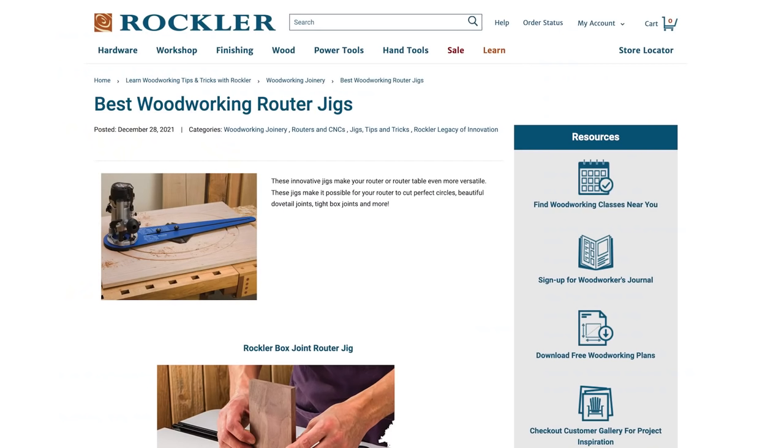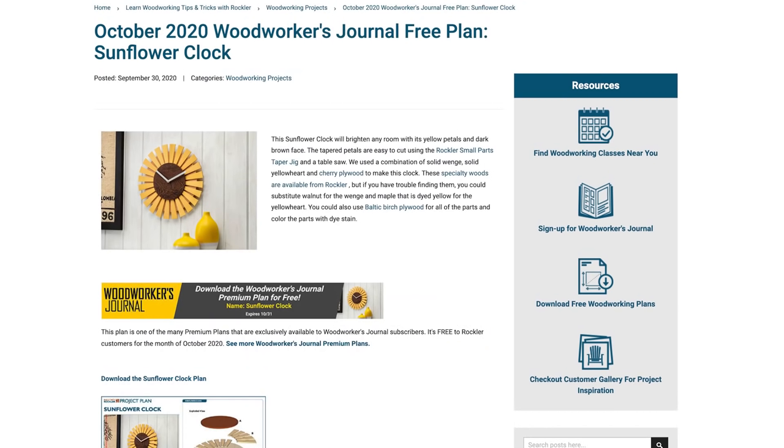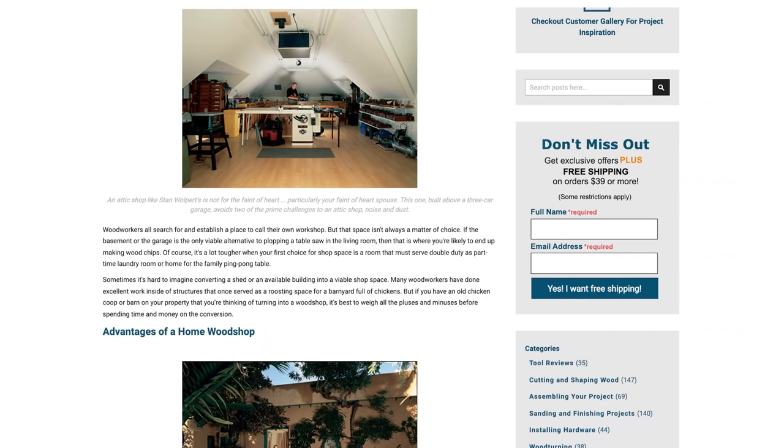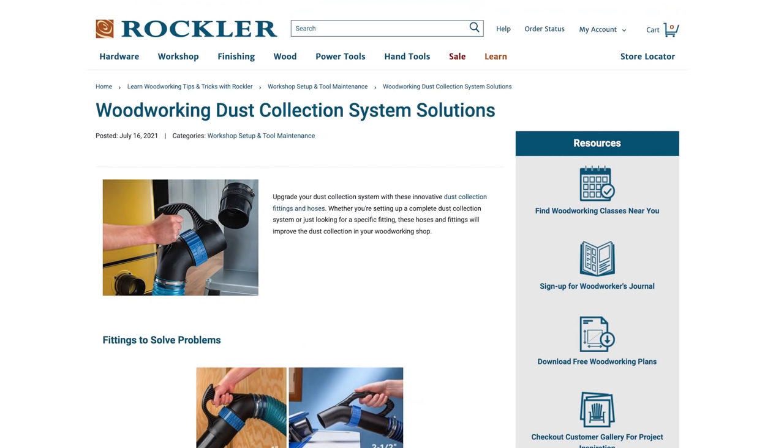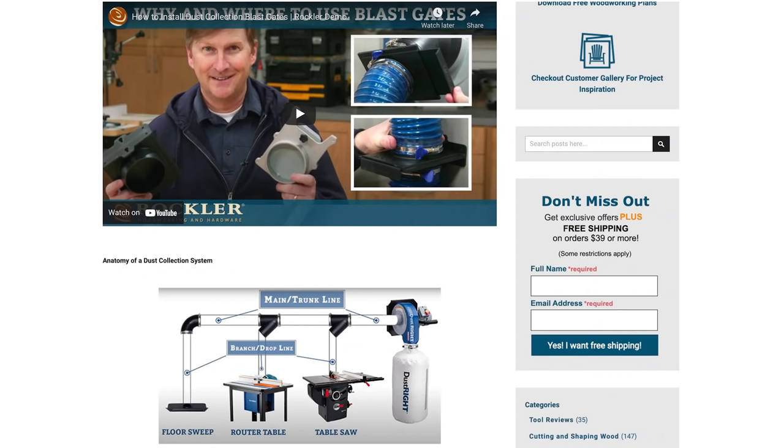You'll find articles, videos, and free project plans featuring everything from choosing the right space for your shop, heating and cooling your shop, and setting up dust collection and storing lumber.